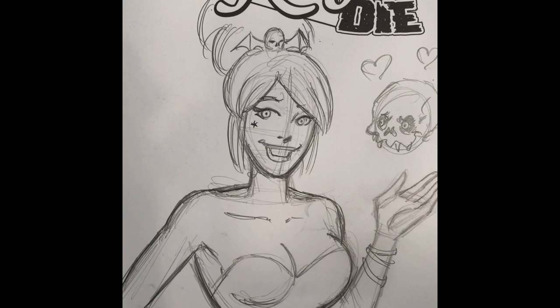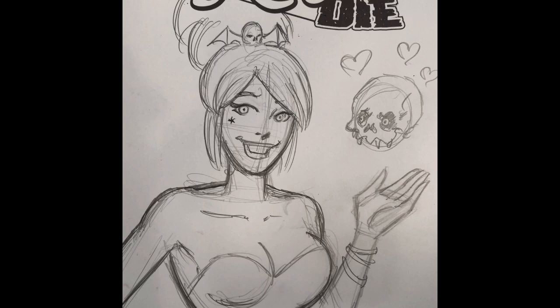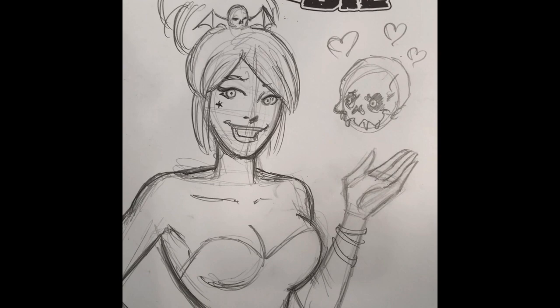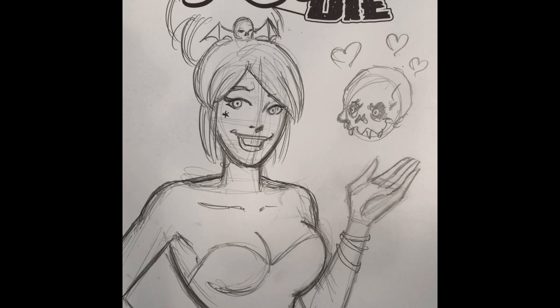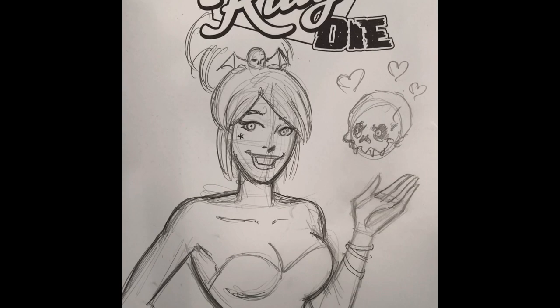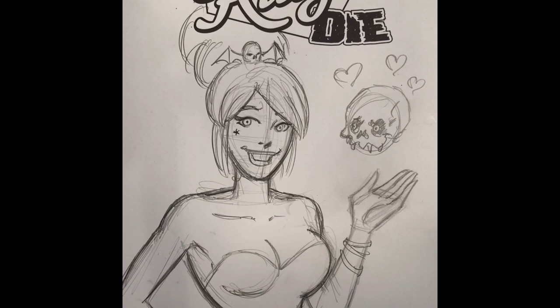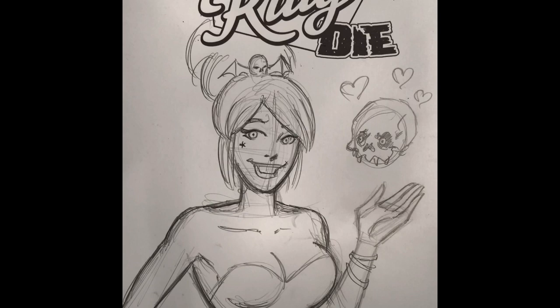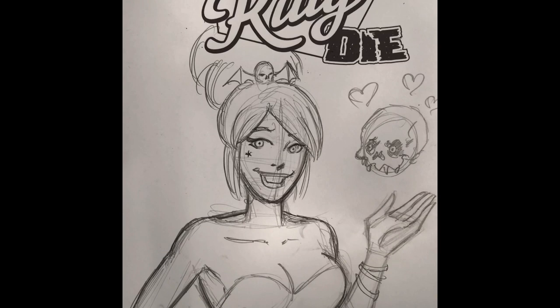That's the Die Kitty Die sketch cover — next is inking it and then coloring it, and she'll be ready to go. Thanks for tuning in. I'll post the finished item on Instagram if you follow me there, and certainly on Facebook. Go to fernandaruizeverybody.com to see it there. If anybody's interested in getting their own sketch cover, contact me through fernandaruizeverybody.com or email me at fernandaruizeverybody@gmail.com. Thanks again everybody — please post any questions or comments below. See you at the next one!